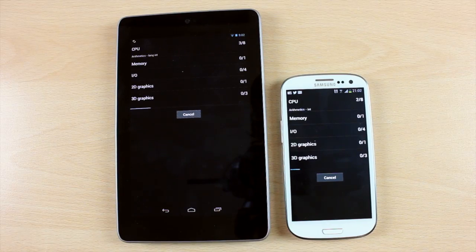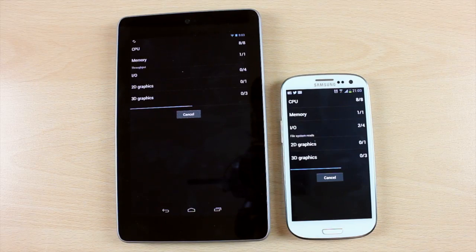So I thought I would run a benchmark — the Quadrant Benchmarking tool in particular — on the Nexus 7. And I thought at the same time, just for kicks while I'm doing this, why not run it against the Galaxy S3?